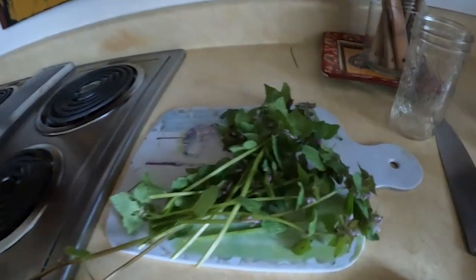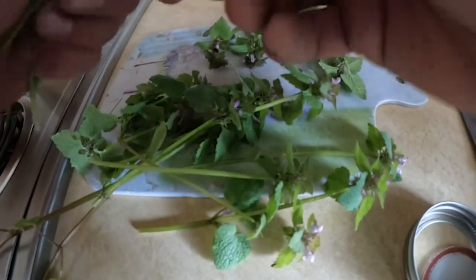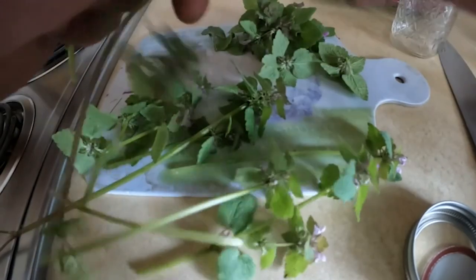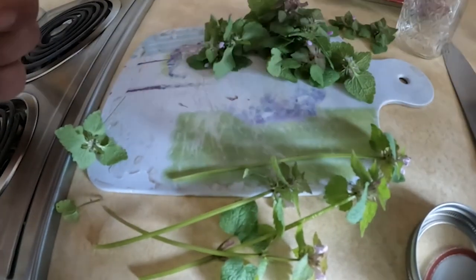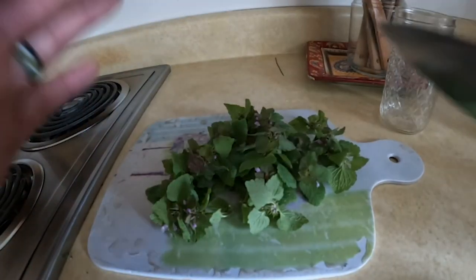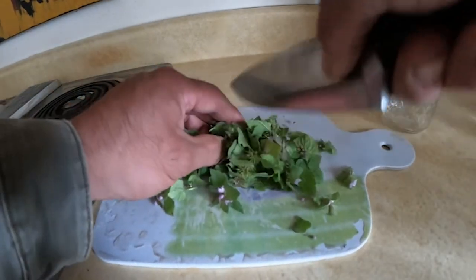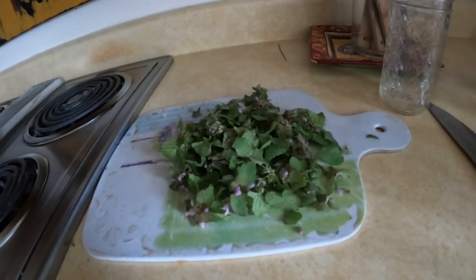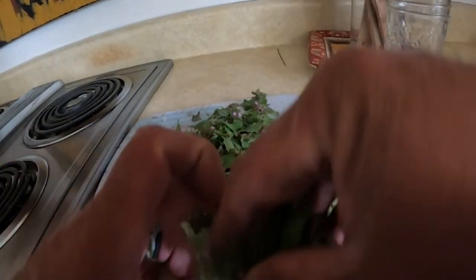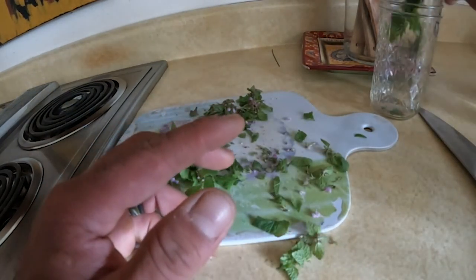The other thing with purple dead nettles is you can make a really awesome tincture. So the first thing I'm going to do is take off the leaves and heads of the dead nettle, and then we'll chop it up. We don't have to chop it fine — we'll just chop it up a little bit. I'm going to put a half a cup total of this stuff in my jar.